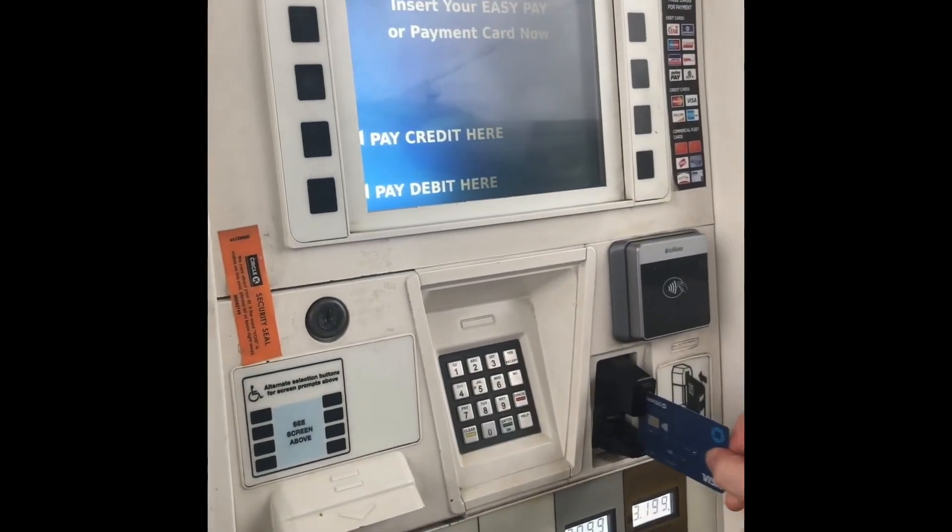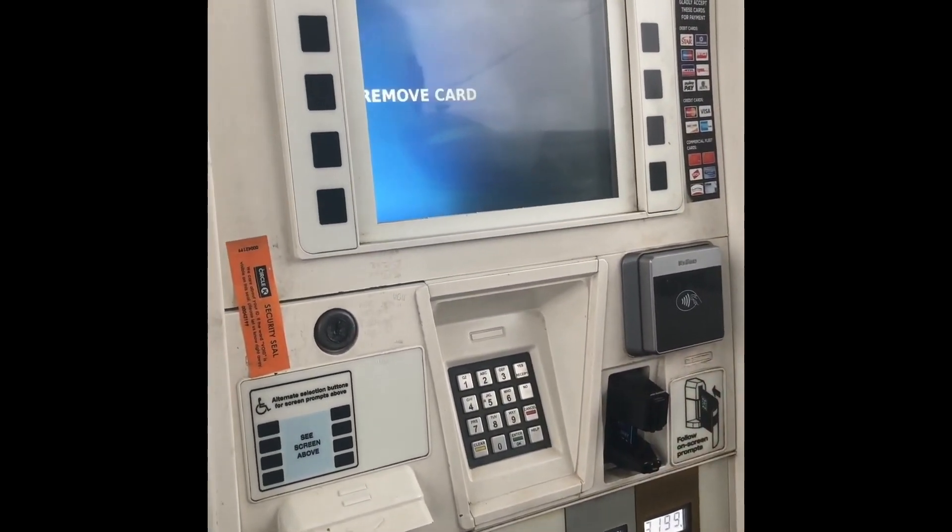Next you just want to insert your card, and then the screen may ask you a few questions and you'll just answer these accordingly.